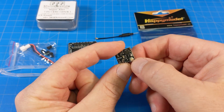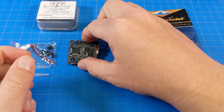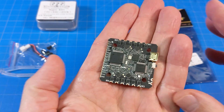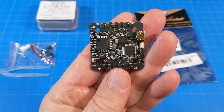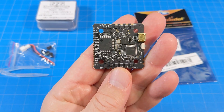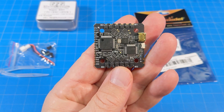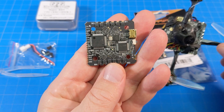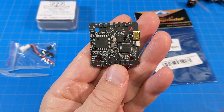There'll be links down in the video description to both of these products. Back to the Super AIO — it has five full UARTs. So for a 1S board — and again, this does not take voltage above 1S — you could do GPS, ExpressLRS, Smart Audio. I've done ExpressLRS and Smart Audio on here. We'll look at this quad quickly before we take a look at the DVR.